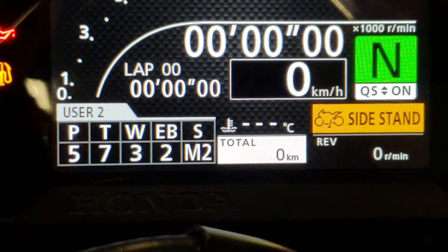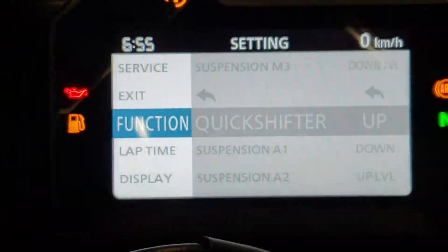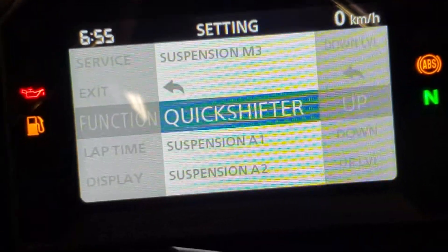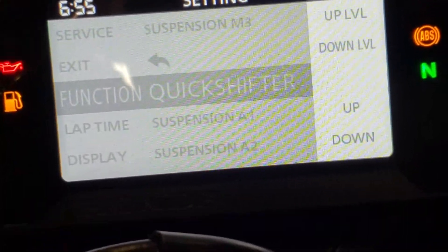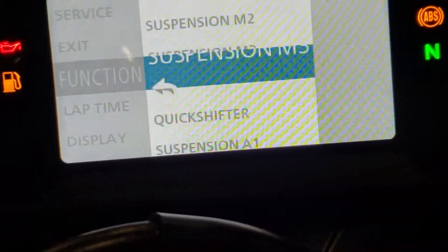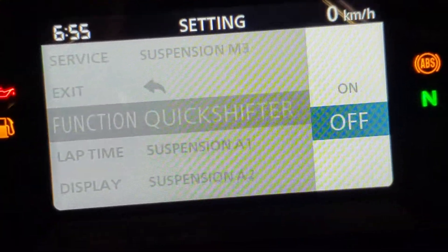The other cool thing is you can get right into the functions of this bike. This is the deeper screen in here. You have a quick shifter on this bike, so you can actually set it up for up or down, or you can have it right off, whatever you like. Your different suspension you can actually set that all up as well. Turn your quick shifter on or off.